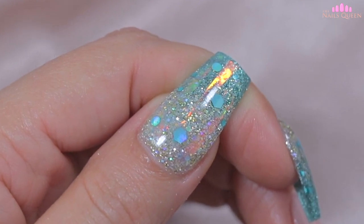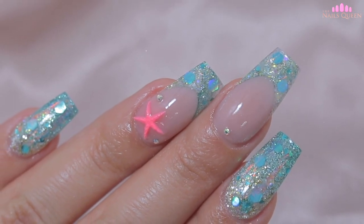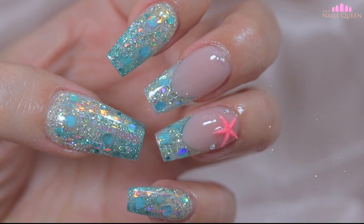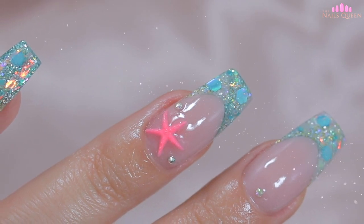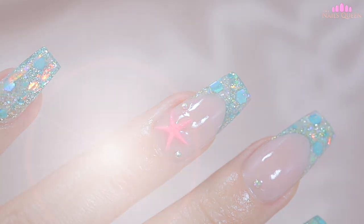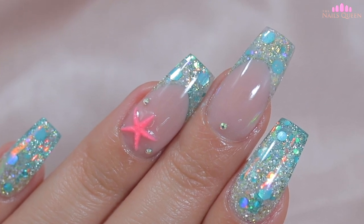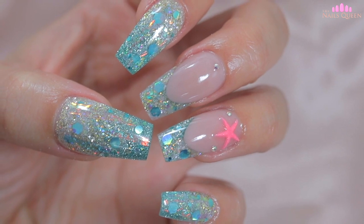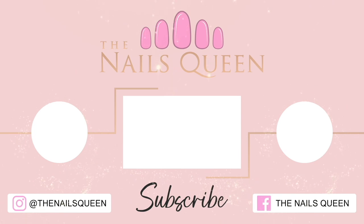Please don't forget to like, share, subscribe and click on the notification bell so that you guys can be up to date with all my videos. I love you all very much. I'll see you soon. May God bless you. Thank you.